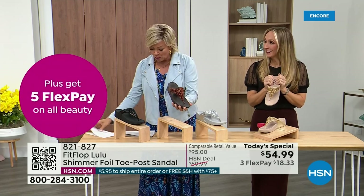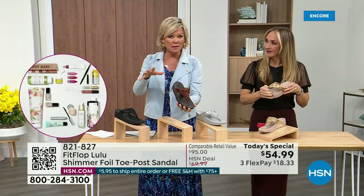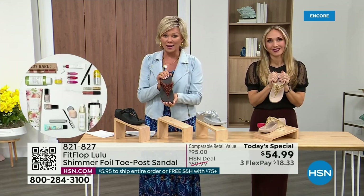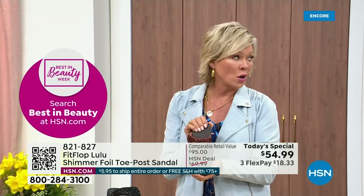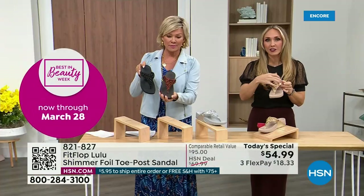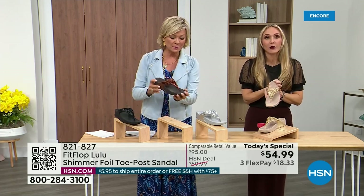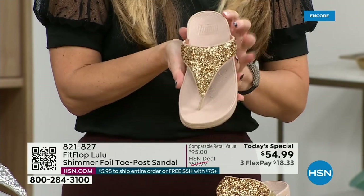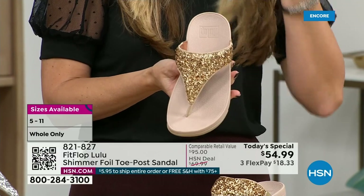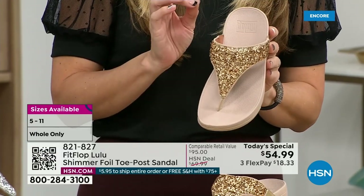Size-wise we have five through eleven. If you go in whole sizes, go down that half size. Bronze is a killer color — it's so pretty. This foil and the glitter you see, there's different gauges; it's very multi-dimensional. It's beautiful and shimmery, but it's not over the top. FitFlop does have some shoes that are just razzle-dazzle, but this to me is a neutral with a little bit of pizzazz.